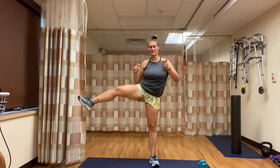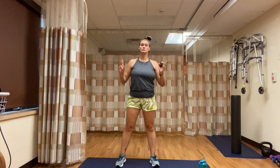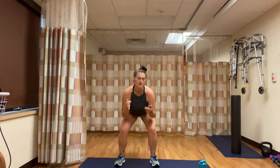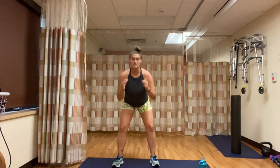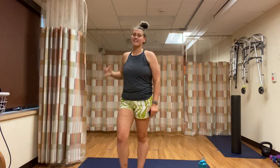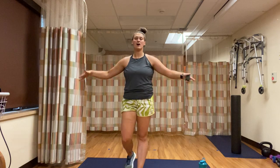15 seconds left, we're actually closer to 10. Two more — get one more in. Perfect — one-minute rest. Then just like last time, we're going to end on a one-minute plank.